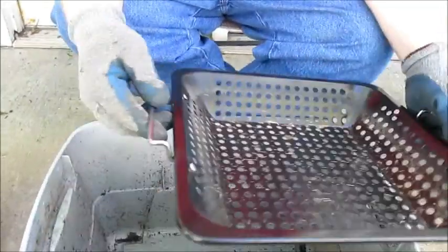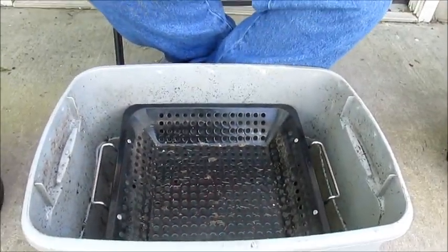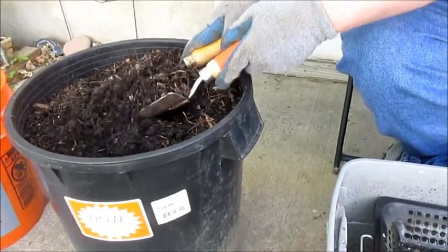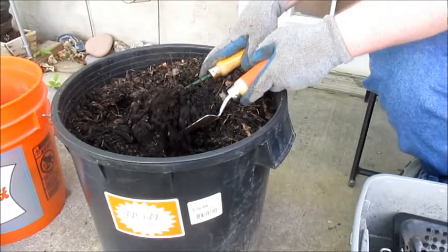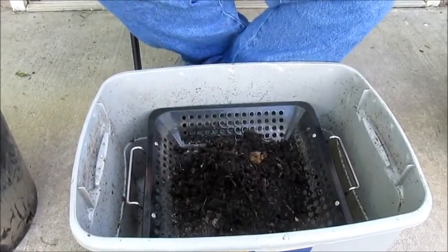It fits nicely into this bucket — this tote. I'll set it there and get my tools and get a couple of scoops of compost. I like to do about two scoops.